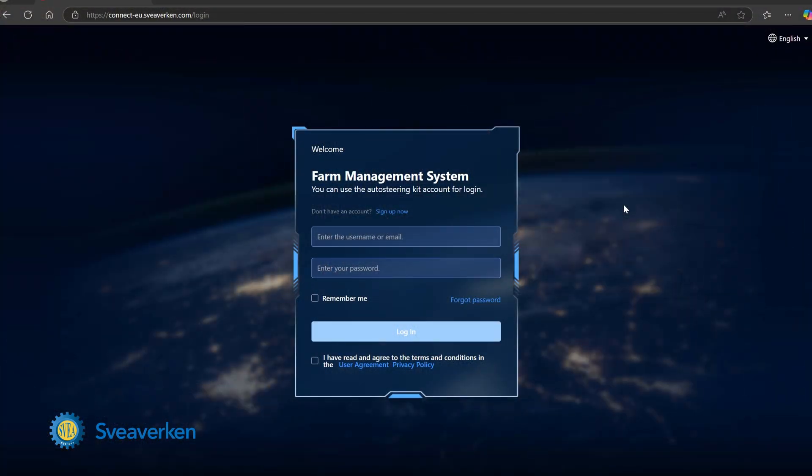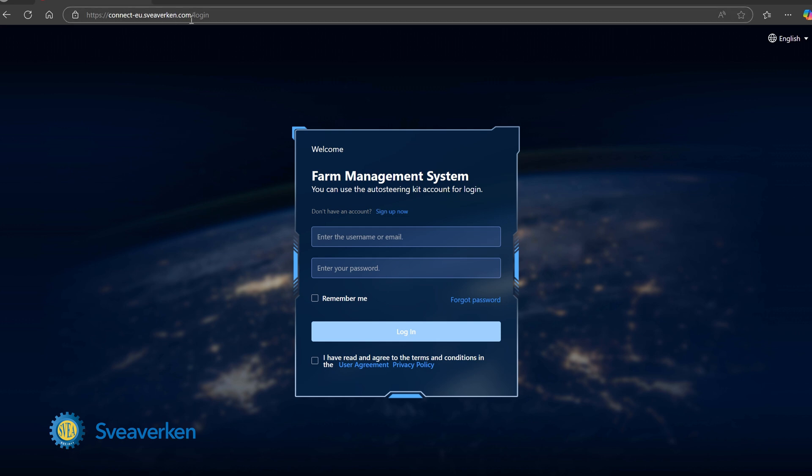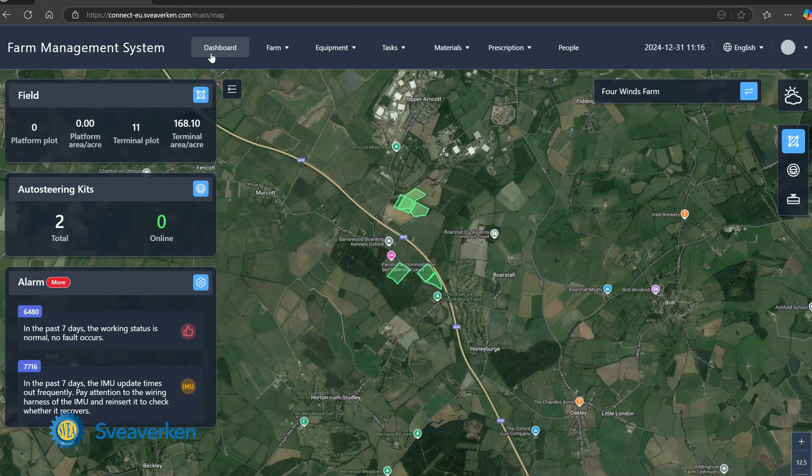This is the farm management website — this is what you're presented with first. Because we're here in the UK, this is the website we want to use — take note of this. If you go to the wrong server you won't be able to log in. Your account name and password for the Sphereberkin monitor is the same account name and password. If you're on the wrong website you will not be able to get in, so make sure you're on the correct address. That brings us up to our dashboard.